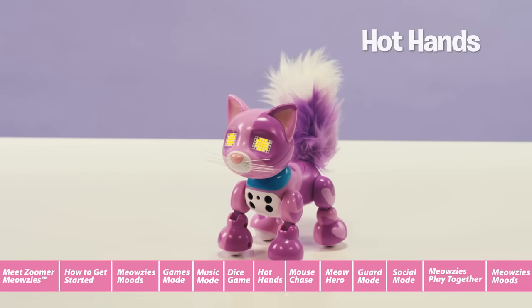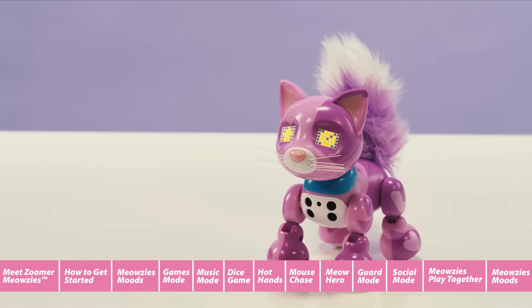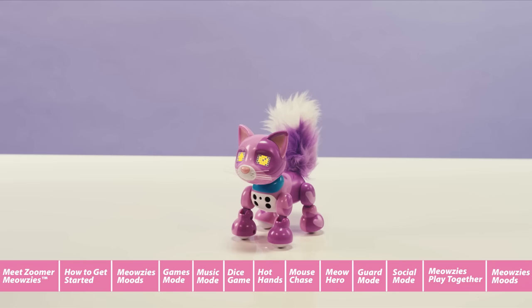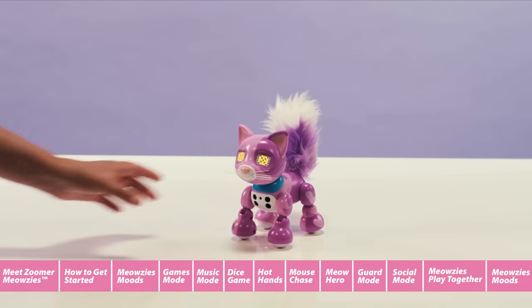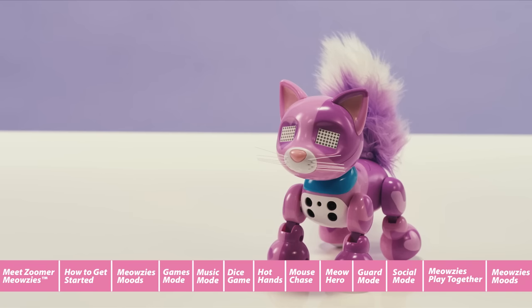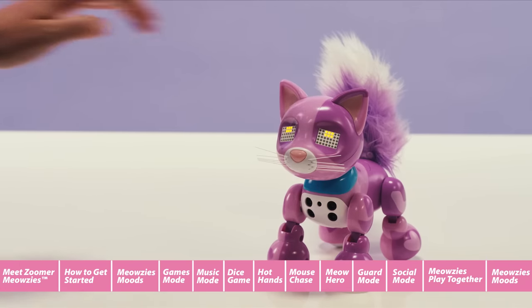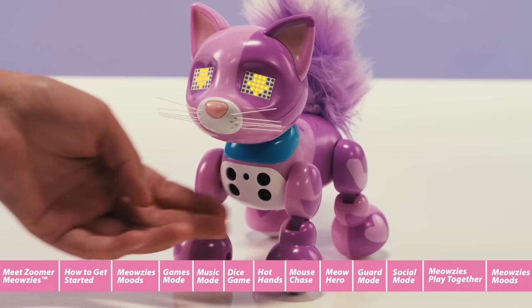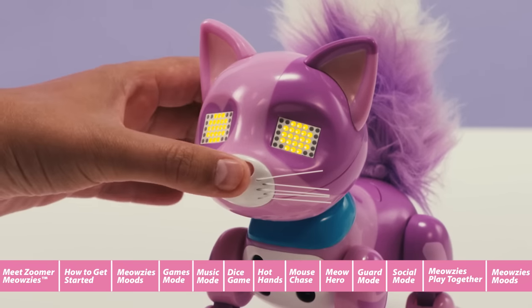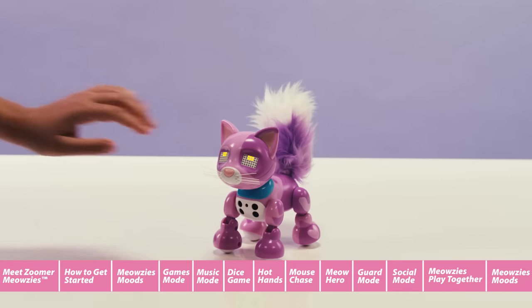Hot Hands is a fun game of hand-eye coordination and reflexes. When you scroll through the games menu, your Meowsie's eyes will display an arrow and circle and make a ding-ding-ding sound, letting you know you found Hot Hands. The goal of the game is to complete all of the actions correctly. If you do, you win. If you don't, no worries — try again. Here's a list of directions your Meowsie could give you: up arrows means pat her head, down arrows means tickle her chest sensors, circles means press the nose button, and lines means pat her back.